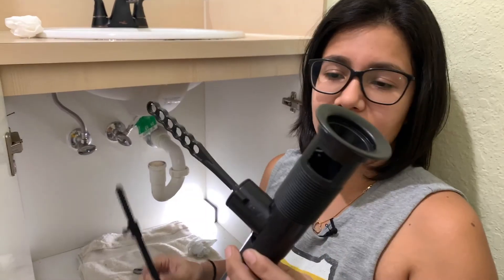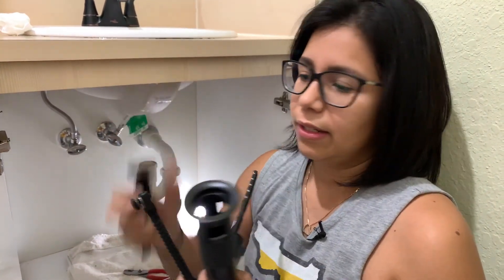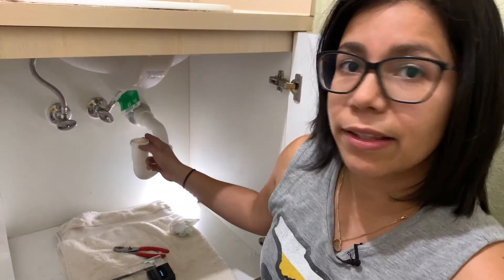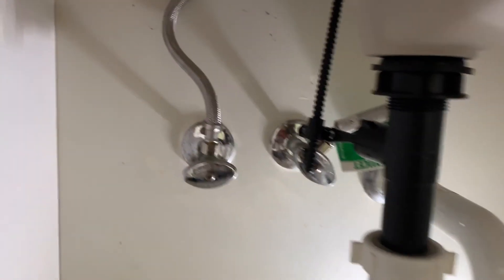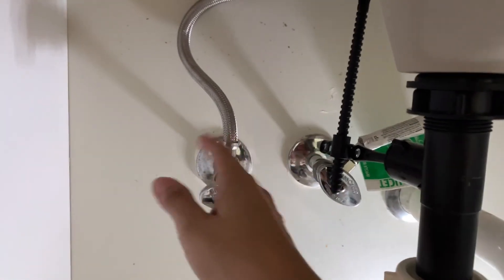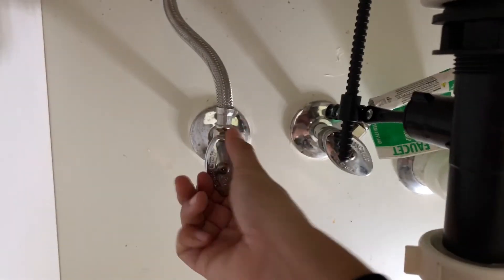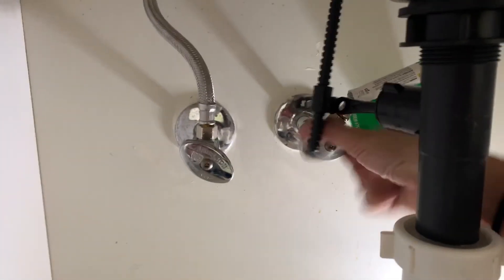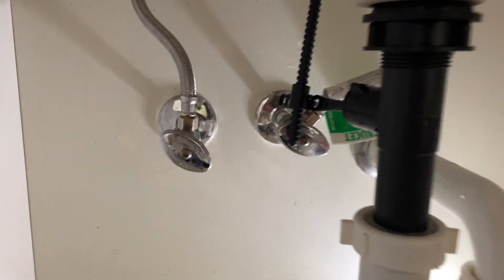Next we're going to connect the stopper for the faucet, and then our final piece will be reconnecting the pipe and we should be done. We got the drain pipe installed, the stopper, and the supply lines. Now we're going to turn on the water and test out the sink to make sure there's no leak.